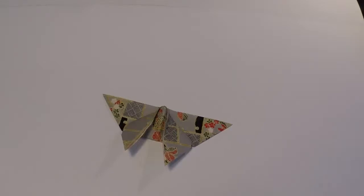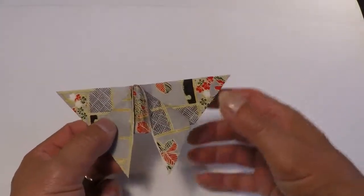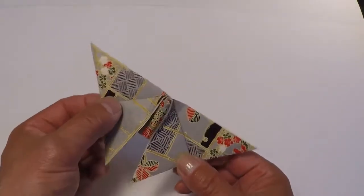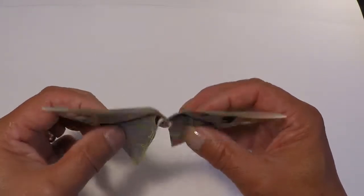Welcome to Oji's Origami. Today we're going to do a novice origami folder's project and it's going to be a butterfly. It's a really good opportunity for you to use your patterned paper or gift wrap paper. Anything with a pretty pattern on it for a butterfly would be really great to use.